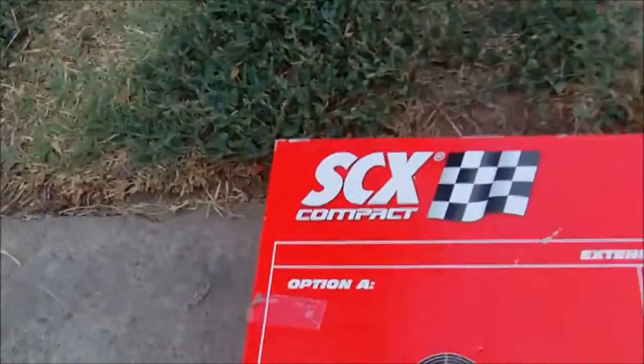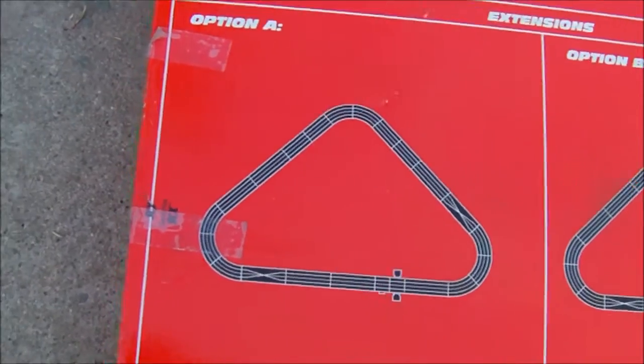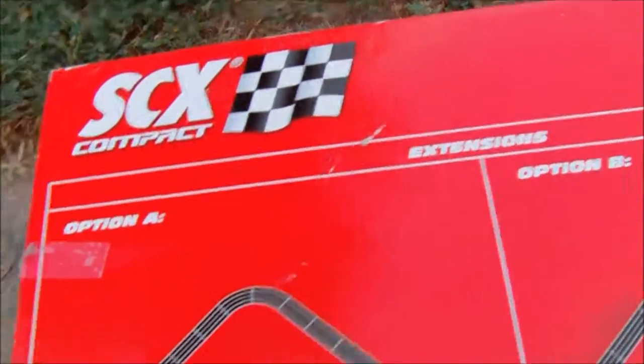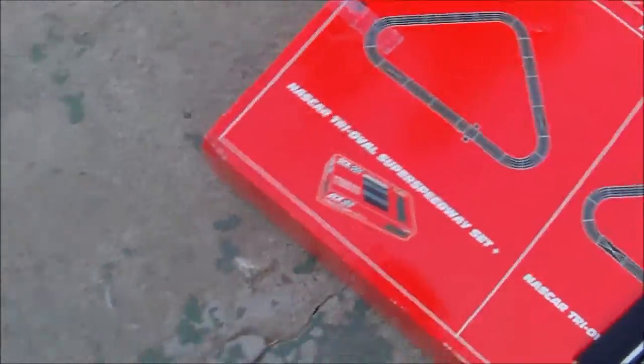I've got one other piece here — I don't know if I put it together wrong. Oh yeah, it's not supposed to have a straightaway there. It shows that if you have two of these sets you can set this track up, but since we don't have two sets I tried setting this one up. It's showing one, two, three, four, five regular straights. We got one, two, three curved pieces. So possibly missing some straight tracks. Then you've got the two crossover tracks.